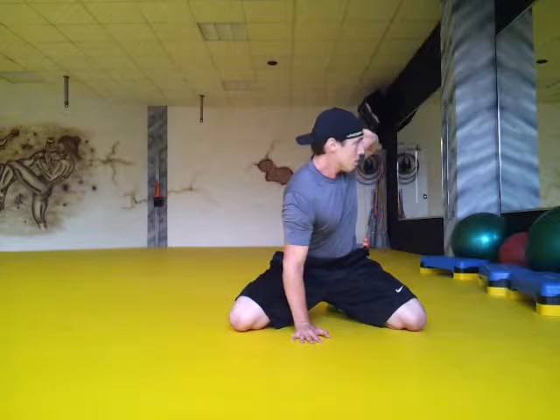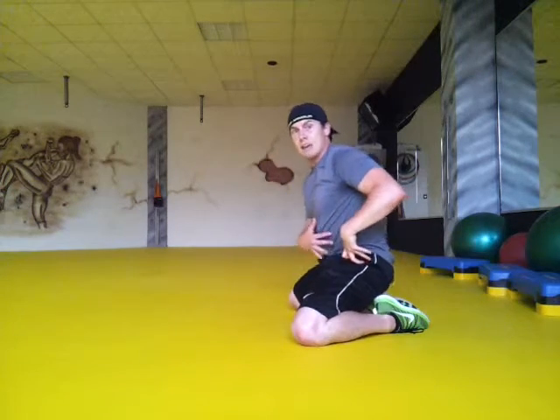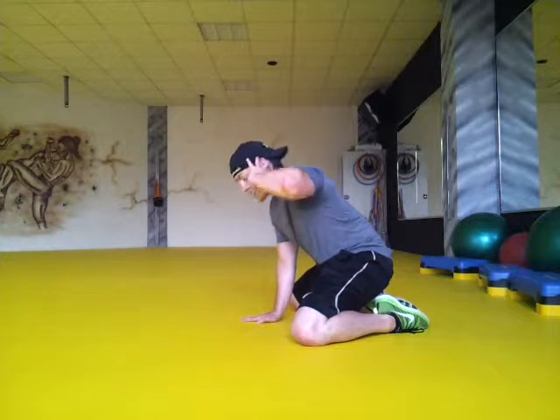You're going to see this a little better from the side. When you're in that 90-degree bend, you're locking down the low back so you're not going to go through any rotation there. This is strictly thoracic rotation.